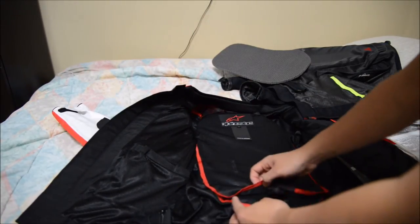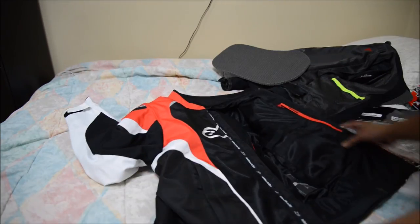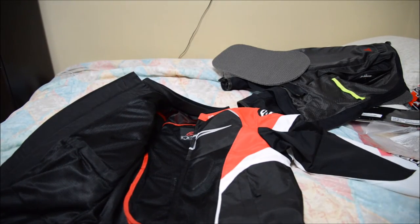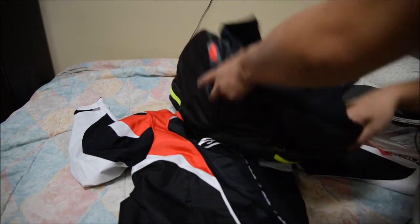It's in the pocket, the velcro is on right. So now I have a jacket with chest protection and back protection — that's all I wanted to show you guys.